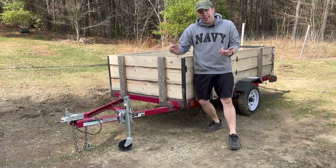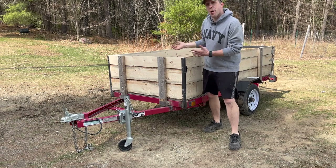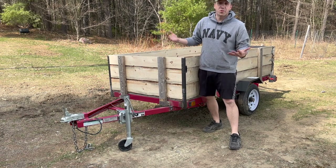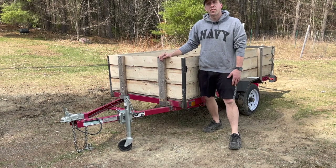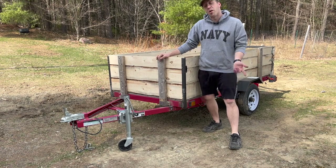That's pretty much it guys. Thanks for checking out my trailer build. It's not perfect — it's a little bit wonky — but it was done on a budget with a lot of scrap stuff and cheap stuff, and I'm pretty happy with it. I think it's going to have a lot more utility now than it did before.